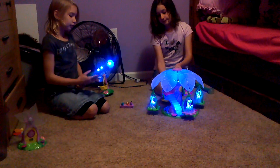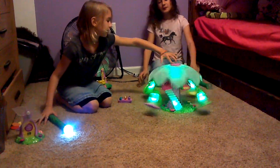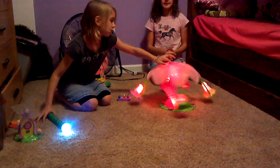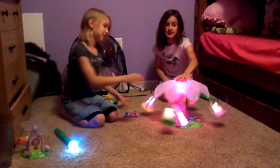Everything is kind of connected. If things are turned on and they're close to anything else that's changing color, they change color too. Sometimes we play it like a merry-go-round. It's fun to play with in the dark.